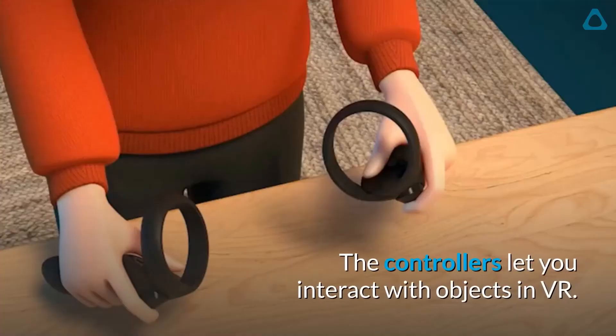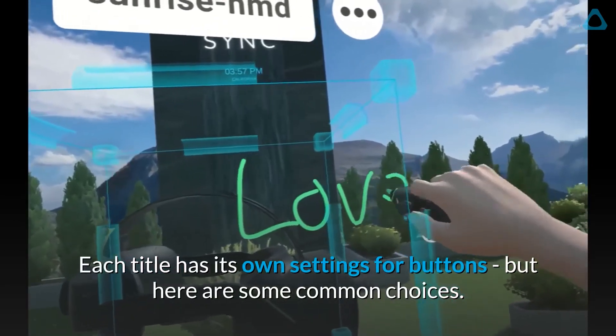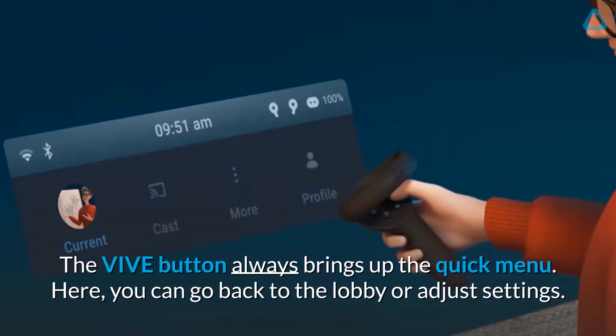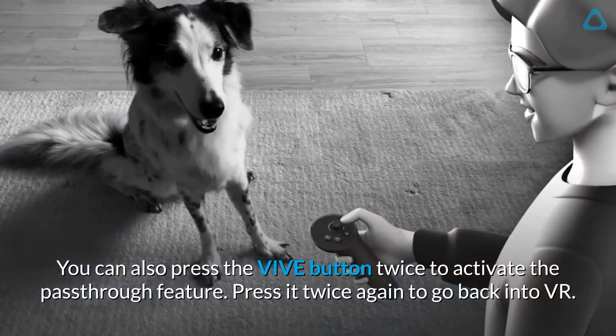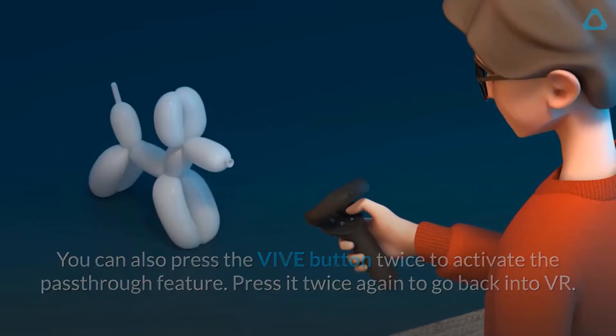The controllers let you interact with objects in VR. Each title has its own settings for buttons, but here are some common choices. The Vive button always brings up the quick menu. Here, you can go back to the lobby or adjust settings. You can also press the Vive button twice to activate the pass-through feature. Press it twice again to go back into VR.